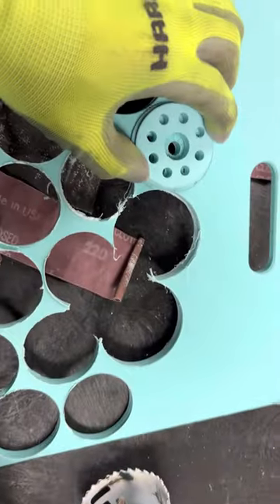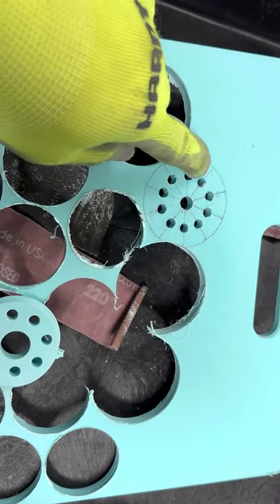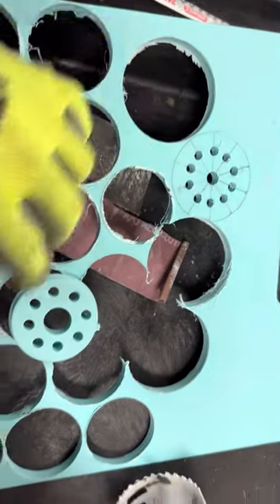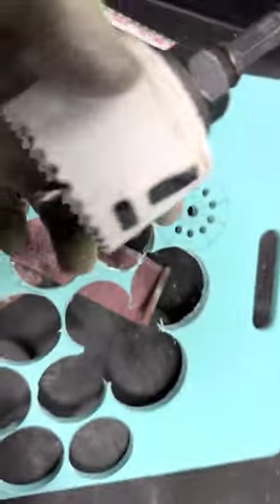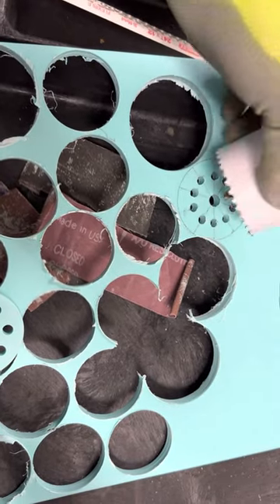Mark this one around just like that and drill a hole — about maybe 10 holes, it depends how many holes you need — and use a hole saw to cut it.